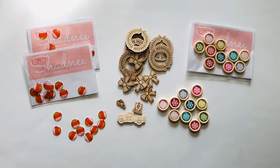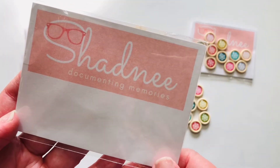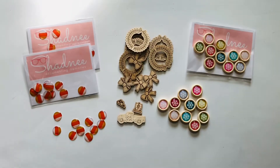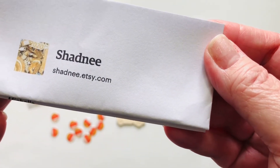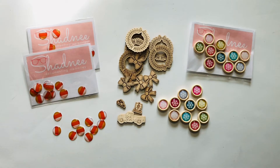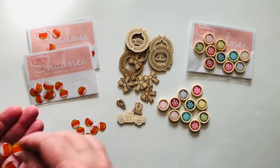So let's get started. Today's feature is Shadnee — you can find her on Instagram at @shadnee, that's S-H-A-D-N-E-E, and her Etsy shop is shadnee.etsy.com. Definitely go check her out and follow her on Instagram to see her latest products. This is not a sponsored post — I didn't receive anything for free.